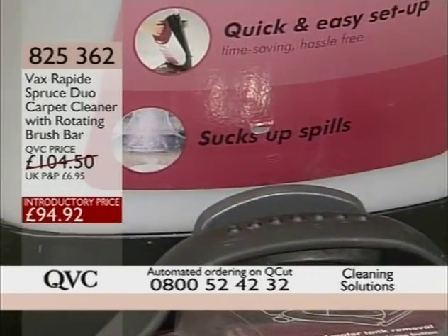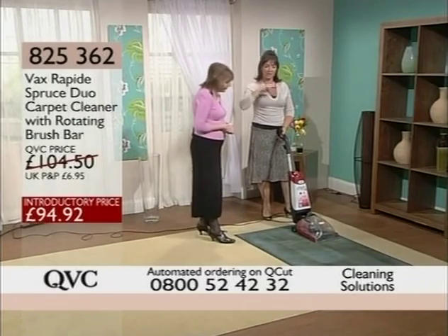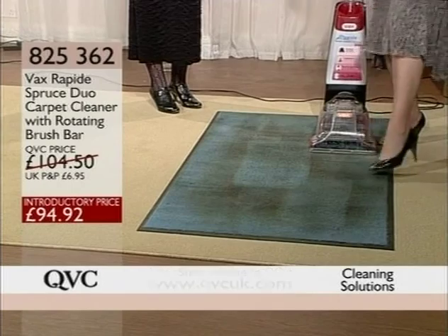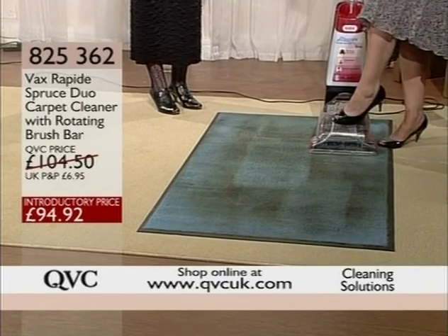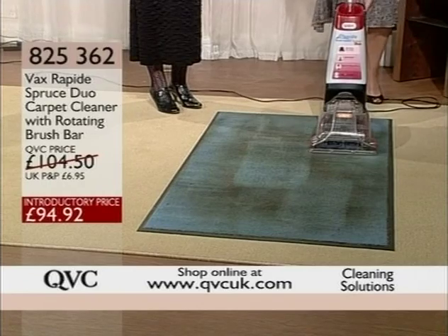And if somebody spills something, you have to start all over again. Let's see what it can do. This is the rug that I've been cleaning for the last few weeks — that's in the foyer of QVC. I'm going to do this particularly dirty patch here. If you watch the front of the machine, you should be able to see the dirt coming up and into the container.